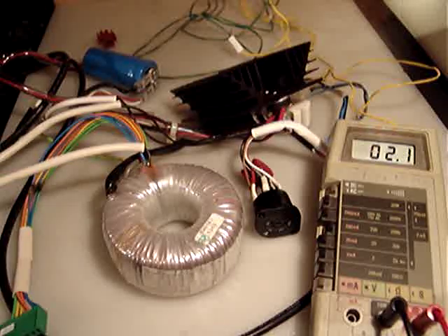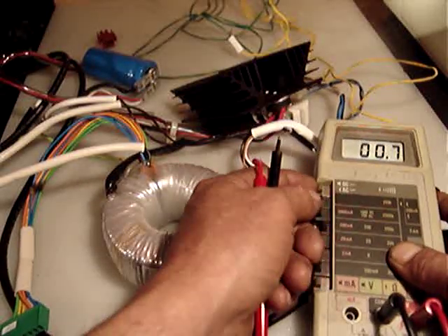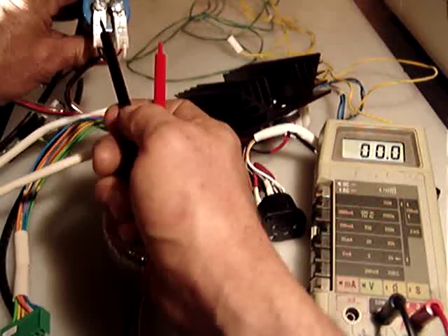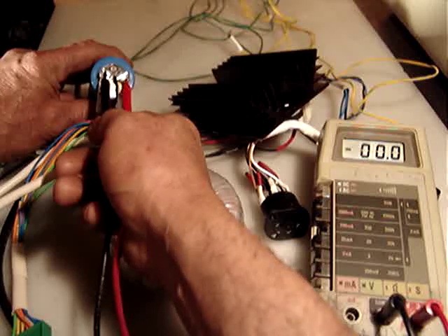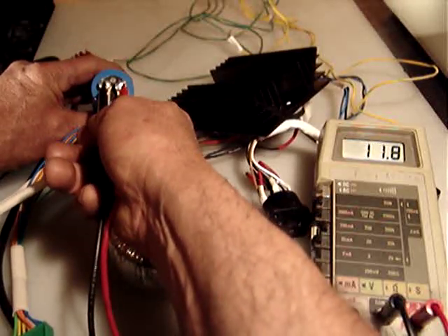Now let me move to the DC setting. The reading we have on the capacitor is basically 12 volts DC.